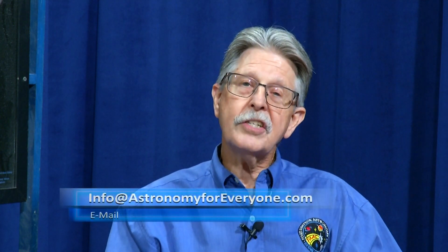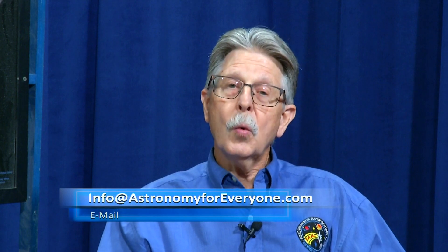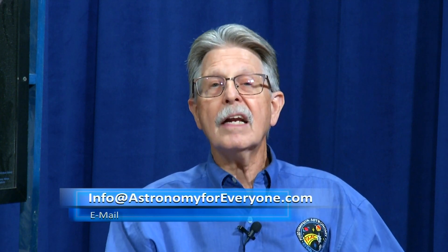Now we're going to take a quick break. If you have a question, please send it to our email address that you see at the bottom of your screen. And right after the term of the month with Steven, we'll be back with our final guest. So don't go away. Thanks, Don.